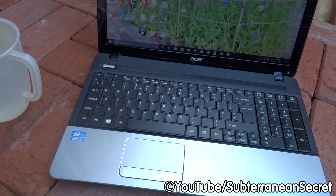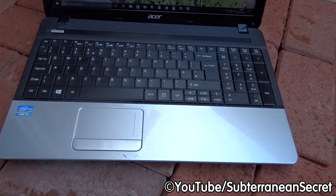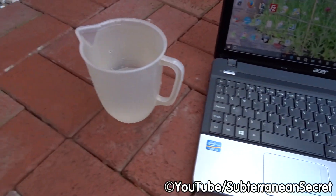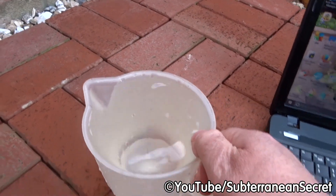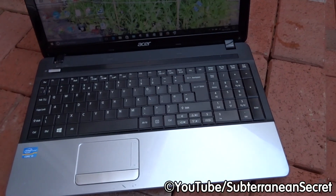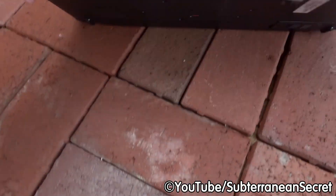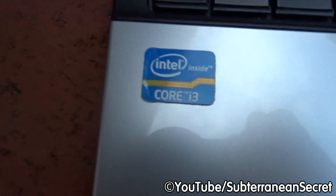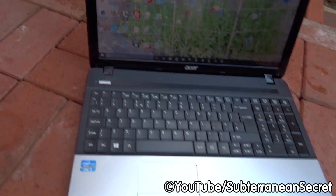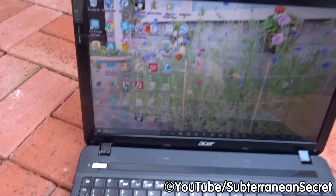This is an experiment to see what happens if you accidentally spill water or juice on your laptop. I'm sure we've all done it from time to time. To find out, I'm going to deliberately pour a whole jug of water onto this working laptop. This laptop is around three and a half years old — it's a bit tatty, it's an Acer with an i3 processor and a 500 gigabyte hard drive. It's fully functioning. I'll open up Firefox just to prove it's working.